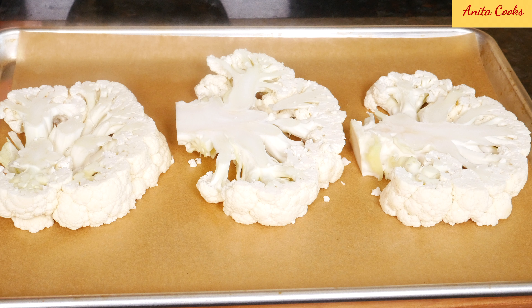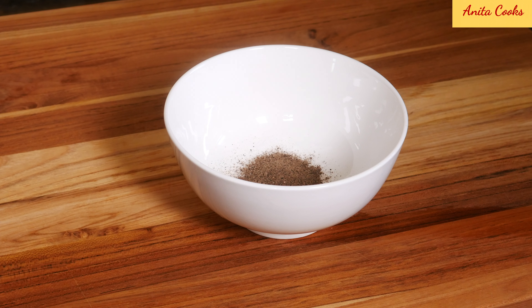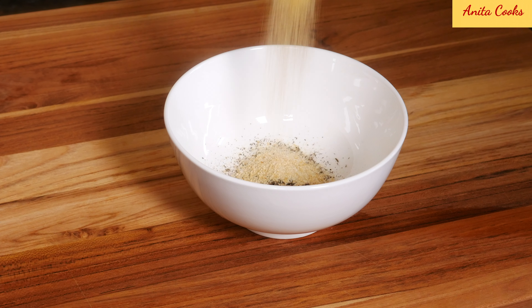So this is your cauliflower steak. Put the cauliflower steaks on a parchment lined sheet tray. Mix all the spices in a bowl: salt, ground black pepper, dried thyme leaves, onion powder, garlic powder, and paprika. Mix that up.